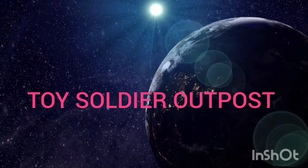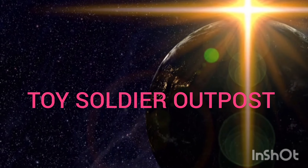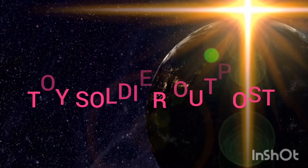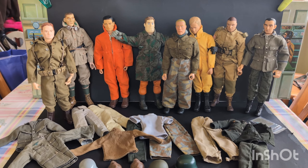Ladies and gentlemen, you are now entering the Toy Soldier Outpost. Welcome back to the Toy Soldier Outpost.